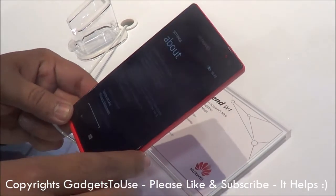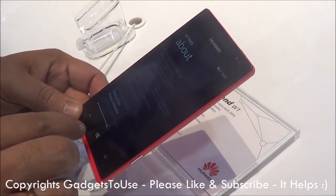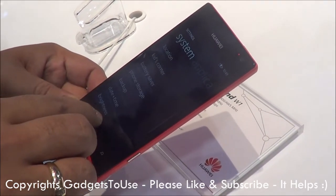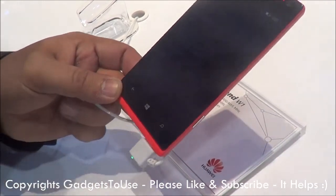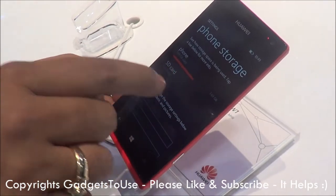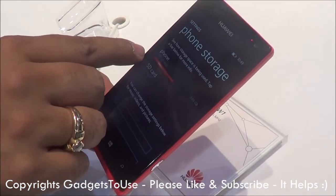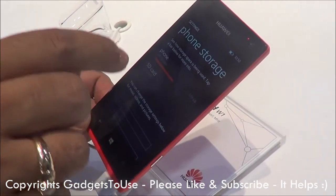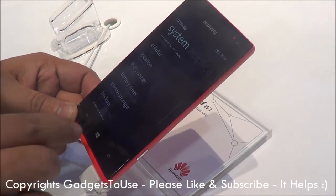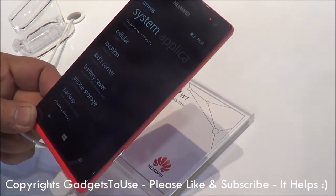So let me just go into More Info — here we have the phone storage. Out of 4 GB, right now 3.69 GB is available. Out of that, 1.89 GB is actually used by the phone operating system and the pre-installed applications. So you have 1.79 GB of free storage available on this device.